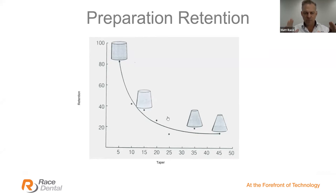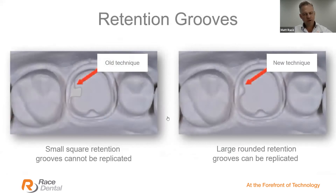Regarding retention grooves: there's science behind grooves adding retention. Keep in mind that the old technique of cutting a small square groove cannot be replicated by milling technology. On the right hand side, a large round groove — which the burr diameter can slide in and out of — creates a nice replication of that retention groove. If you cut square grooves and your lab returns crowns with a rounded shape, that's exactly why. Jump on the bandwagon of new and improved techniques and let the technology take care of you.